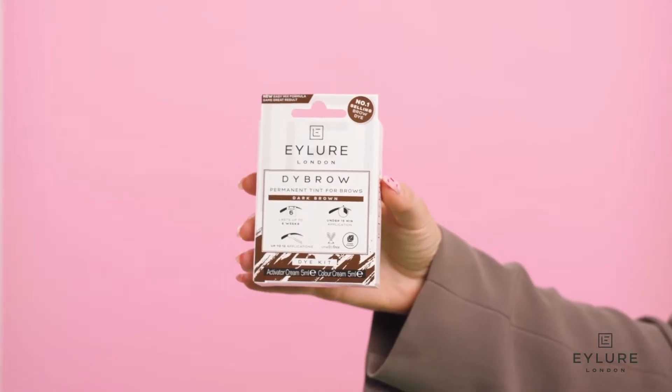Hi, I'm Megan and I'm going to show you today how to apply Eyelir's Dye Brow. Dye Brow is the easiest way to tint your brows from home and comes in two easy to squeeze tubes, which means no messing with liquids. Each pack will give you about 12 applications and each time the results will last up to six weeks.